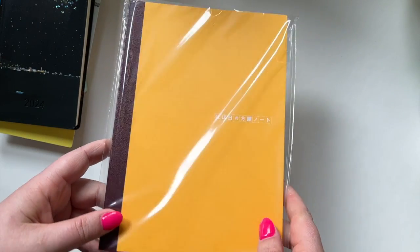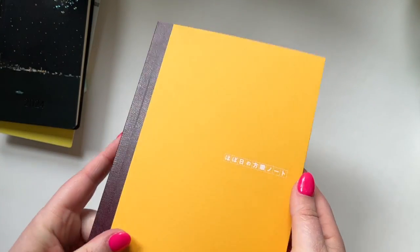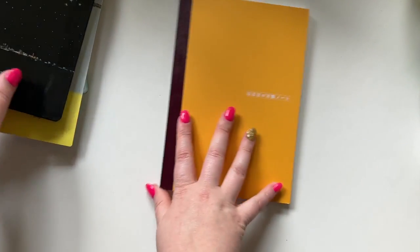The last thing that I ordered was this notebook — just a blank notebook with the Toma River paper in it. This will come in handy just for everyday use.